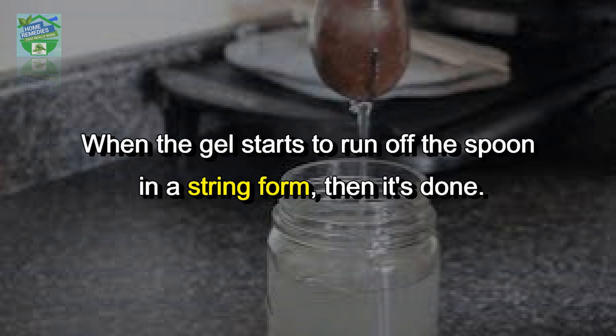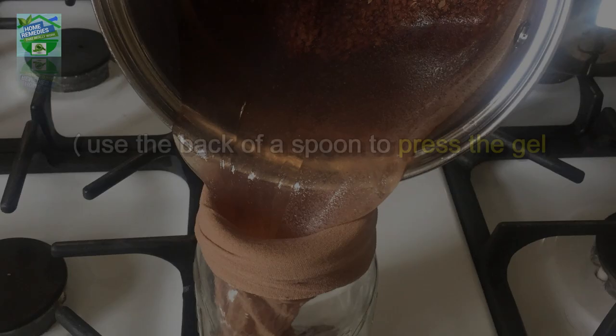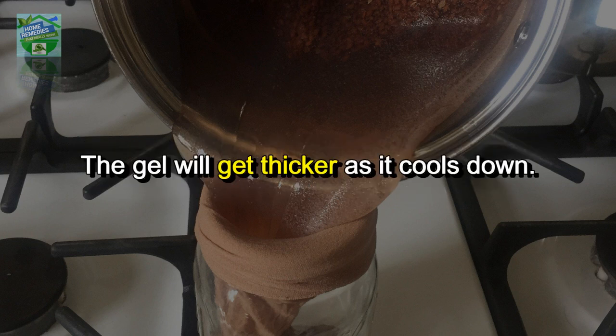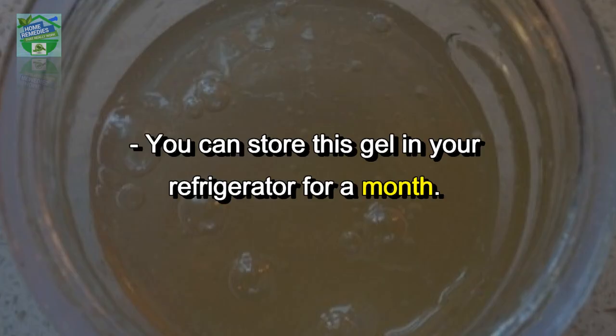When the gel starts to run off the spoon in a string form, it's done. Strain it with a steel strainer while it's still hot, using the back of a spoon to press the gel out of the seeds as best as you can. The gel will get thicker as it cools down.